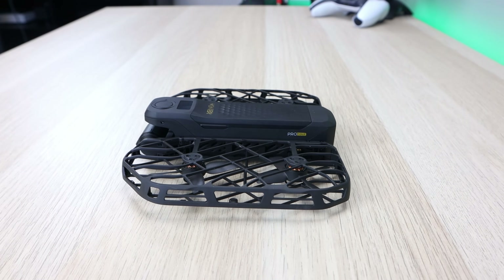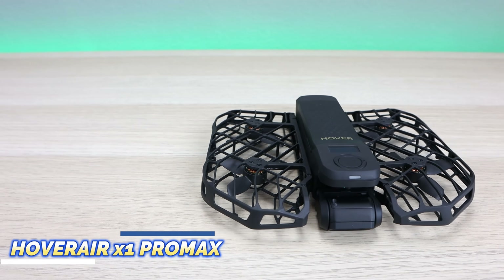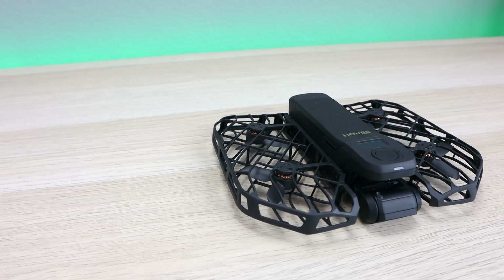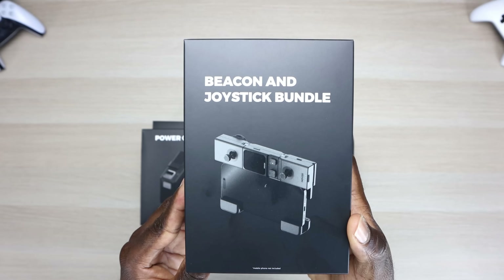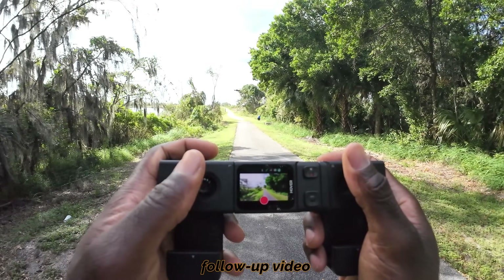Today's video, we're taking a look at the all-new Hover Air X1 Pro Max. This is Hover Air's brand new 8K drone that's redefined aerial photography as well as personal videography. Today we're going to unbox the drone itself, but also Hover Air sent some accessories for me to try, one of those being the all-new Beacon, which I'm really excited to get out of the box and give it a try.